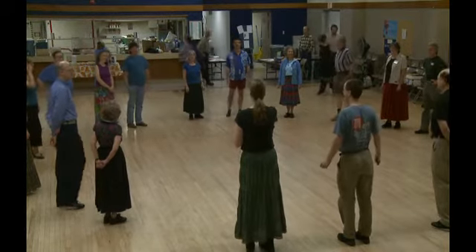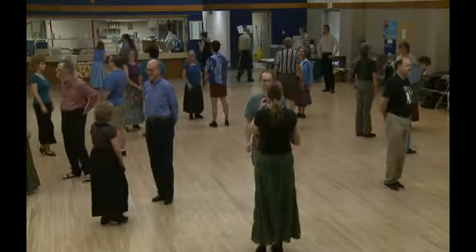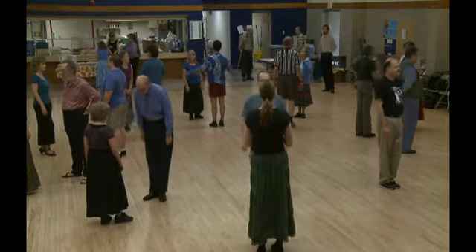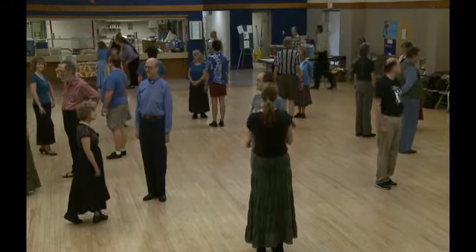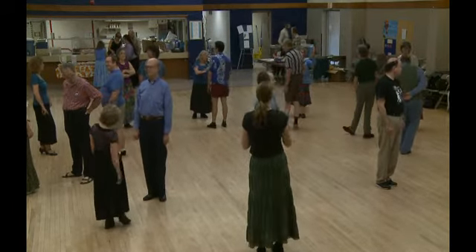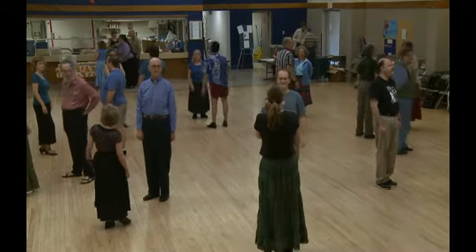Now I need all the men to step into the middle in front of your partner. Okay ladies, look at the man in front of you — this is your partner for now. Look at your neighbor to the left first, acknowledge them. Now look at the neighbor to the right. You're going to be doing something with each of these people in turn.